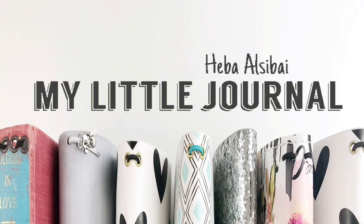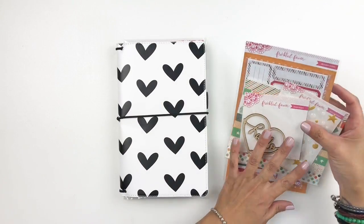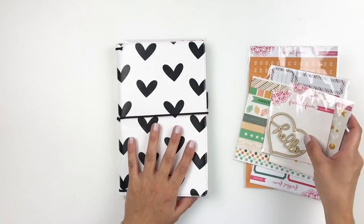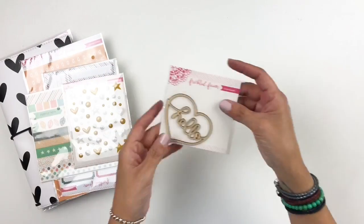Hi everyone, this is Heba from My Little Journal and today I'm going to be working in my traveler's notebook. But before I start with my layout, I did want to share this new Freckled Fawn kit — it's an embellishment kit.